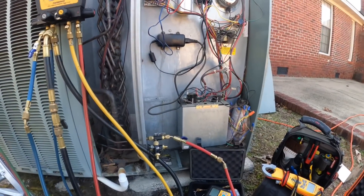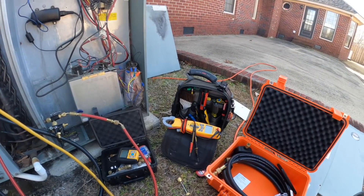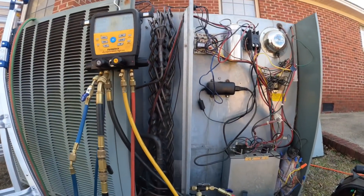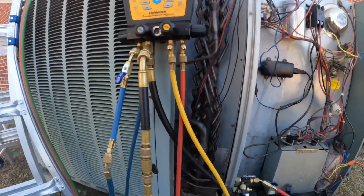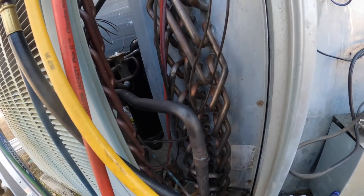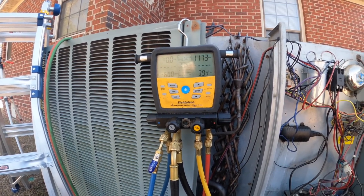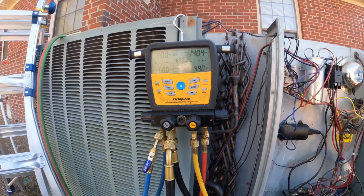Alright guys, I'm fixing to charge this up with nitrogen. I'm going to do a bubble search and we're going to make sure it holds. I took a long time brazing so I may be low on nitrogen. I'm going to get this as high as I can and pressure test it.